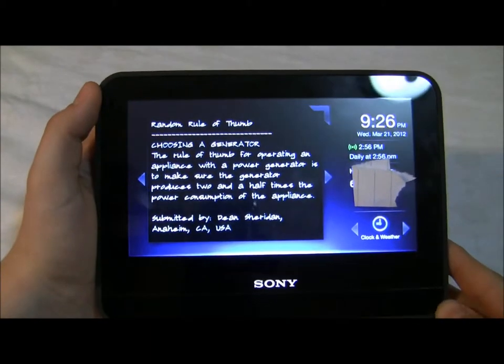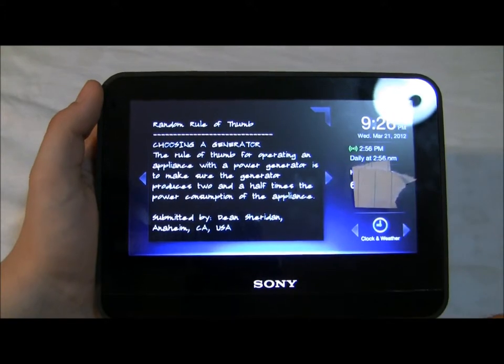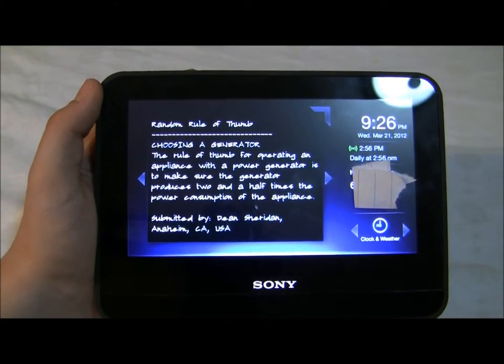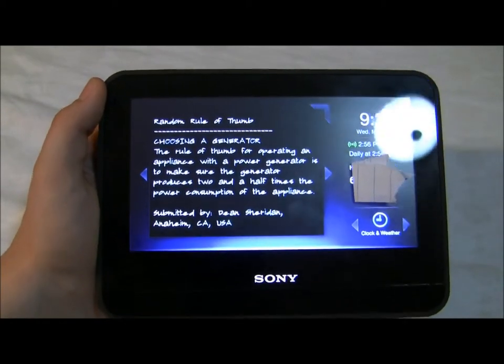After uploading some apps to your Dash, here I've got a nice app — it's a random rule of thumb that gives you really nice, new, and interesting things for you to try or just for your own knowledge.